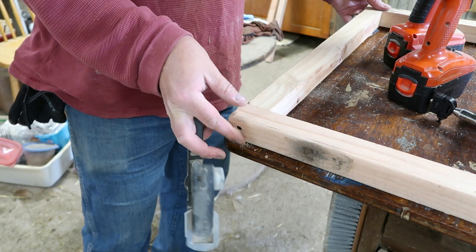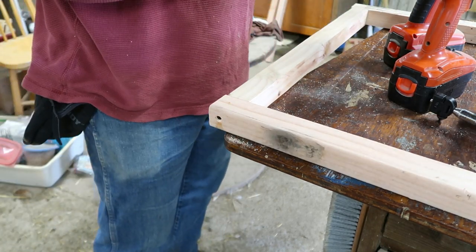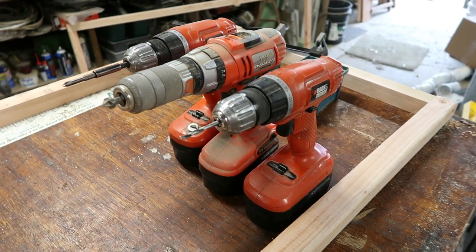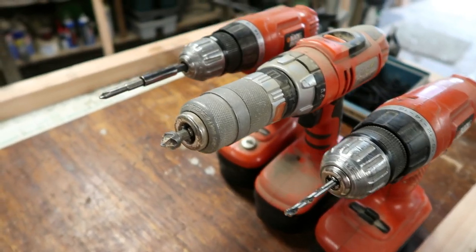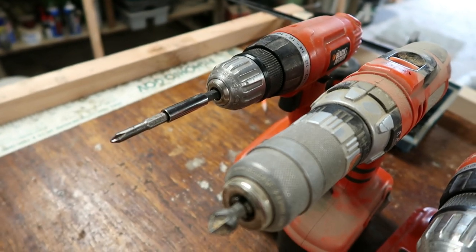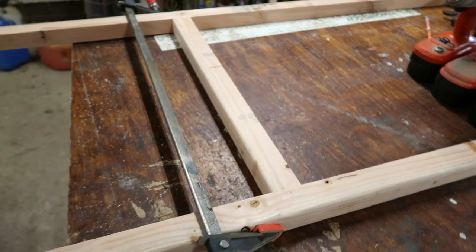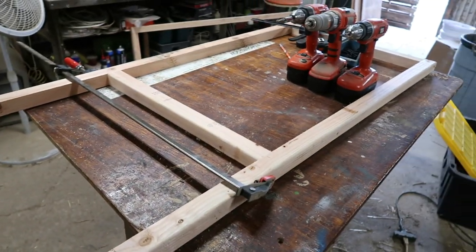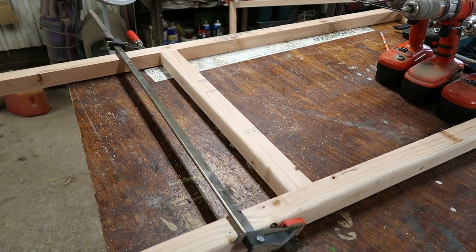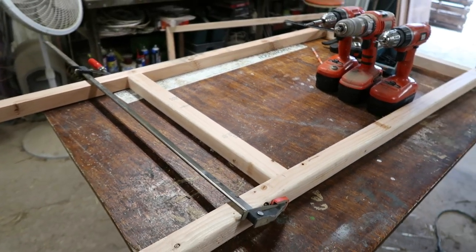Now I've got this portion of the frame built. I'm going to build up three of them. A little tip: I do use three drills for this — one for making the pilot hole, one for making the countersink, and one for screwing it in. On two of the frames you're going to have to add a middle bar — that will be the top frame and then the lid — and this is just for a little strength in the middle.